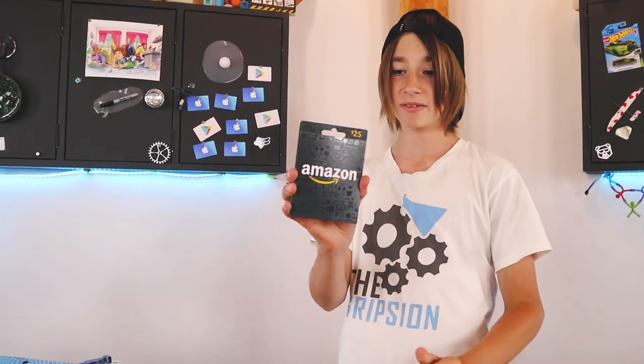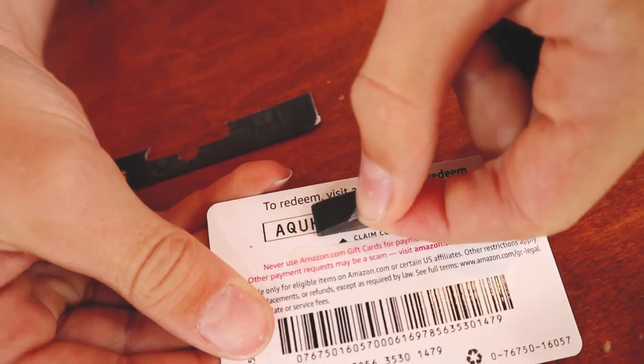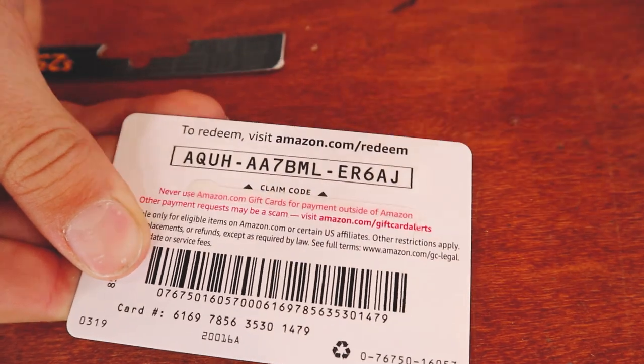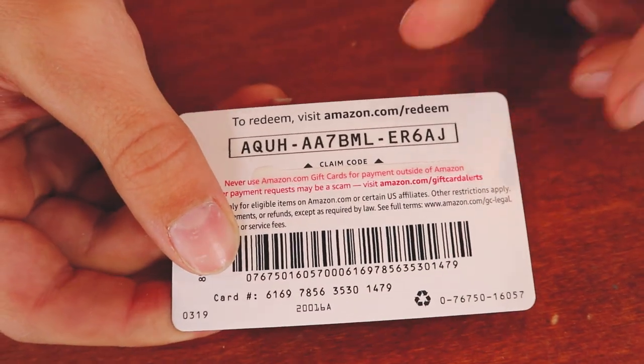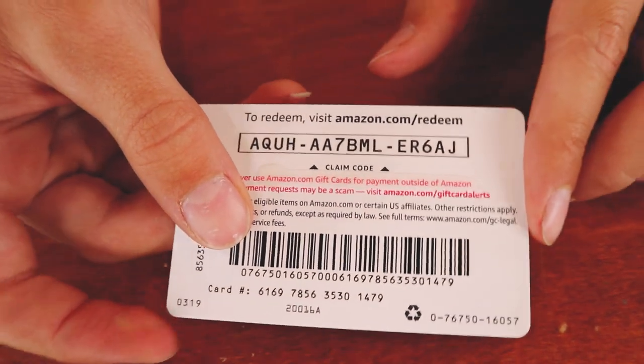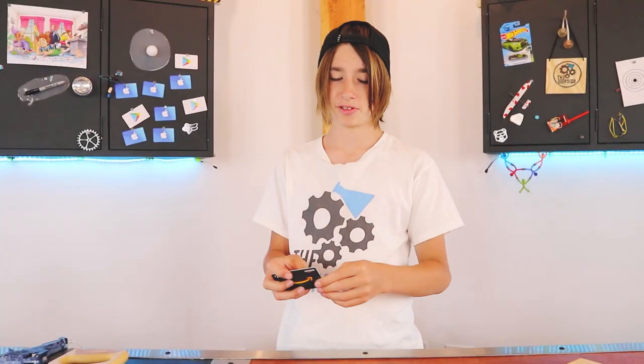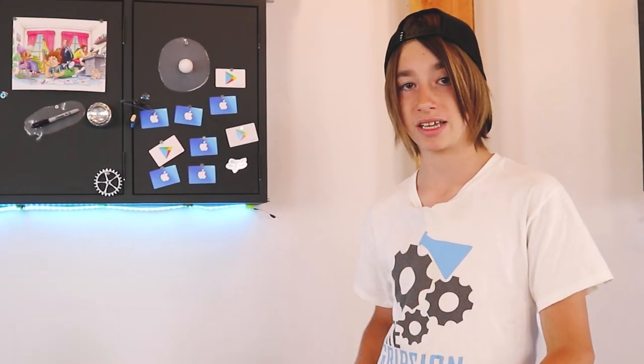Before I do that, I have a little giveaway. I'm going to open this Amazon gift card - this is $25 American, so for all of my American friends this is for you. All you need to do is go into your Amazon account and at checkout punch in that code, and you'll be able to get whatever item you want. If this doesn't work it either means you don't live in the US or somebody did it before you. If you want more giveaways like this hit the subscribe button because we do these somewhat often - we've also done Google Play cards, iTunes cards, and Amazon cards.